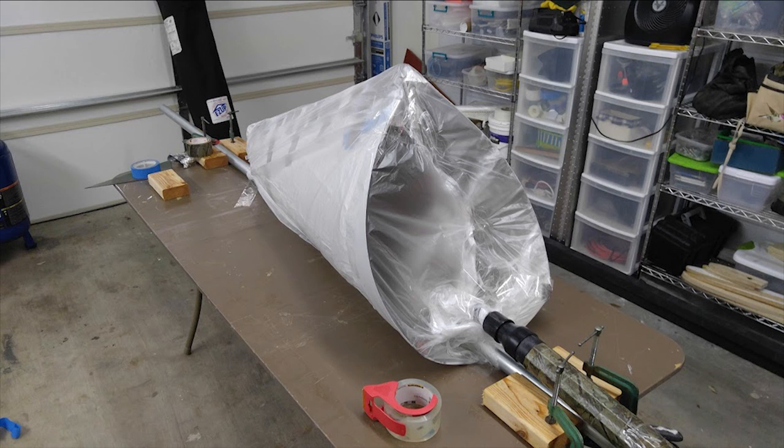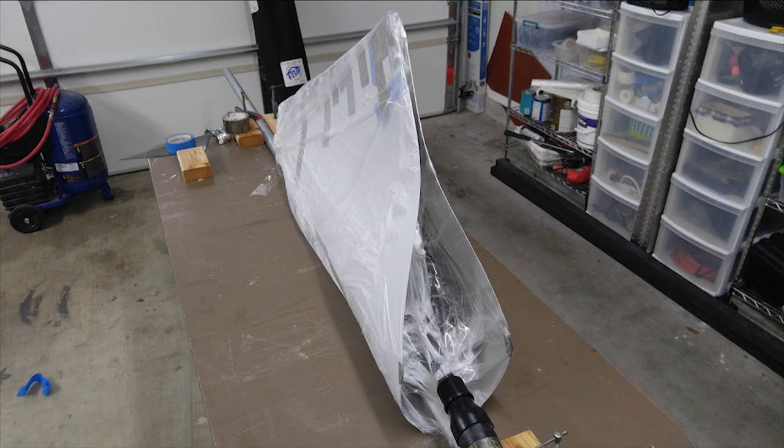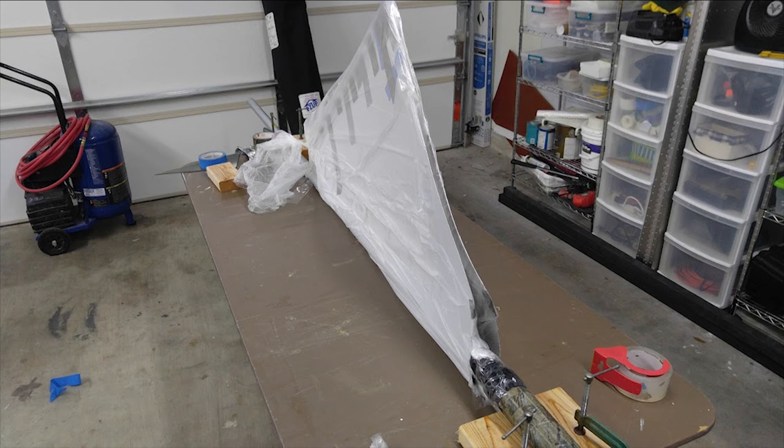Once we got it all taped together, I used a regular shop vac to pull the vacuum. I had a couple of issues with the plastic getting sucked into the vacuum hose and cutting off the air, so I ended up putting a little piece of pipe inside the skin so the plastic wouldn't get sucked up. If I were to do it all over again, I would use a method where you cap off one end of the forming pipe, drill a quarter-inch hole or two in the pipe inside the skin, seal off the skin as usual, and attach the vacuum hose directly to the pipe. Live and learn — it worked my way, but the other way would have been easier.